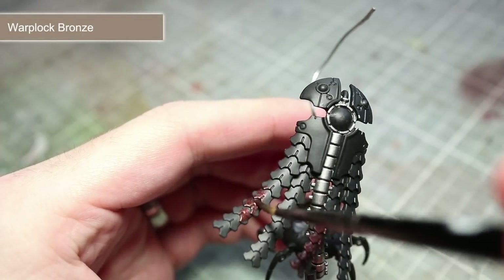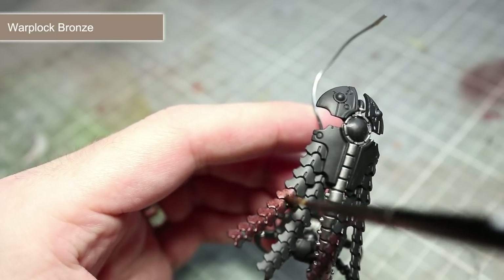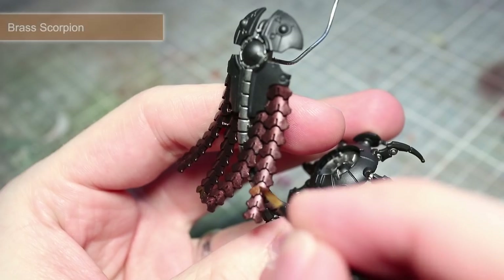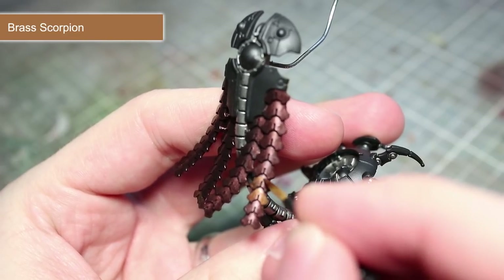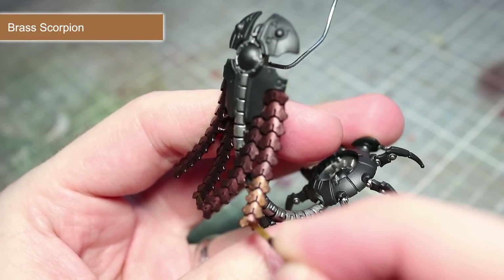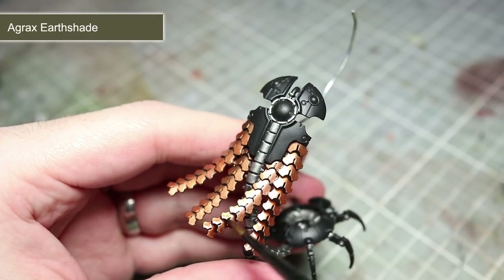The next areas to paint are the various bronze areas of the miniature. These include the segmented cloak, areas of the staff, and also some of the details on the face and torso. We want to begin painting these areas with a dark colour first of all, and for this I will be using Warplock Bronze. The next step in tackling our bronze areas is to lighten them up a little, and for this we will be using Brass Scorpion. Apply this paint over all of the bronze areas but leave the darker Warplock Bronze visible in the recesses. This contrast between the lighter colour on the surfaces and the dark colour in the recesses will really help the details to stand out. After our layer of Brass Scorpion has dried we can now apply a wash of Agrax Earthshade over the whole area.